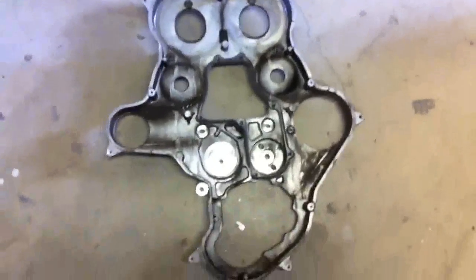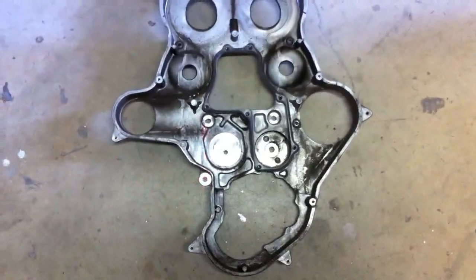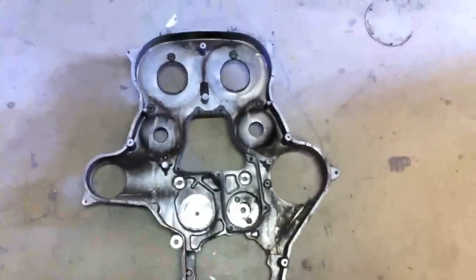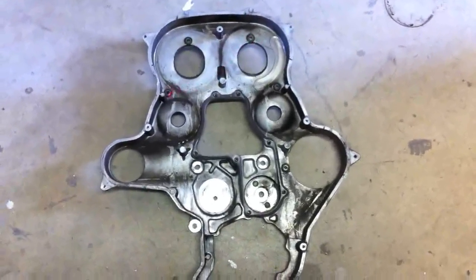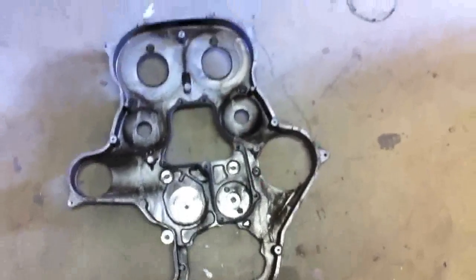This is the rear timing cover off. To get this off, you'll need a 13mm here, a 13mm here, and a 13mm here, as well as an 8mm here, 8mm here, 8mm here, 8mm here, and another one here. Then this whole thing will come off and you'll be left with this.